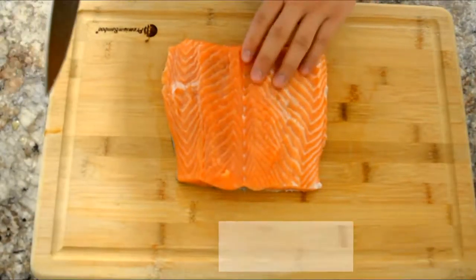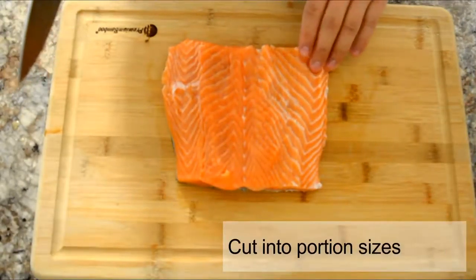Now we're going to cut the salmon into serving size pieces. I'll be cutting them vertically, but you can cut them horizontally if you like. To make the marinade, we'll be using a bag — first add in soy sauce and honey.